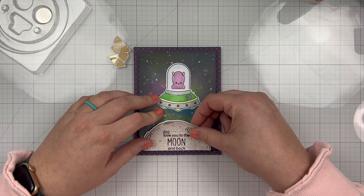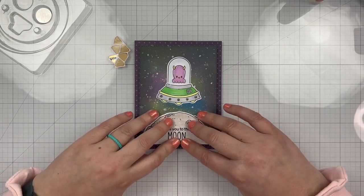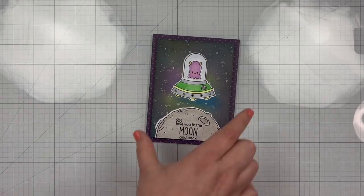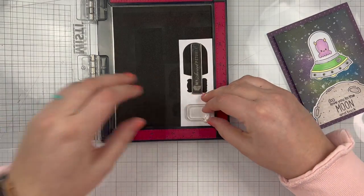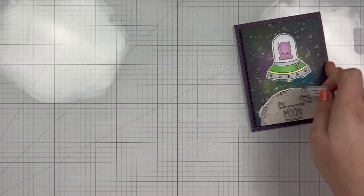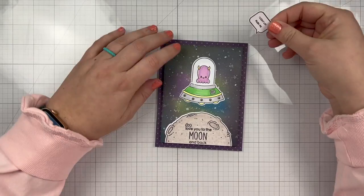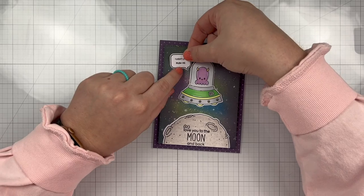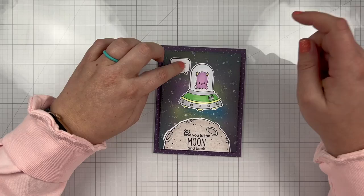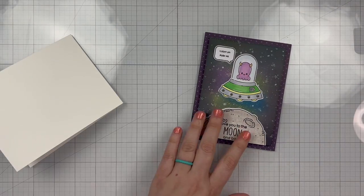I'm going to add my moon with the sentiment to the bottom of my background, but I also need to let the card receiver know where they need to push on the card for it to function. So I'm grabbing a couple stamps and dies from my set. I have a 'press me, I light up' stamp — I stamped it inside a speech bubble and cut it out with its coordinating die. I'm going to glue it so it looks like my little alien is saying it, right where the battery is located in the circuit. As you can see, every time I press down on that spot it lights up, and if I press anywhere else it doesn't — it's only where that speech bubble is.